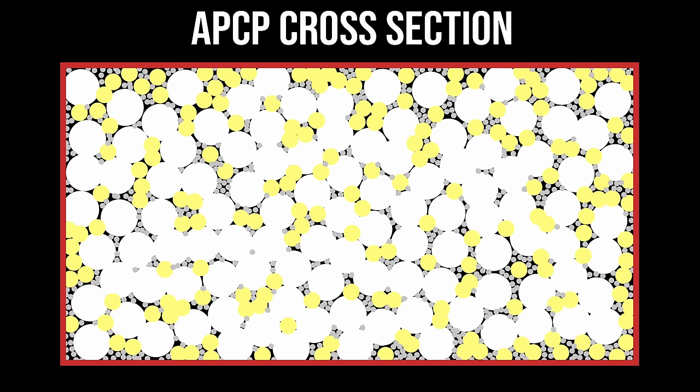These two chemicals, the HTPB and the MDI, work together like a two-part epoxy. You have the HTPB, which is the resin, and the MDI, which is the curative or hardener. These two liquids slip in to fill the voids between the particles in our diagram, and then once they solidify, they help this rocket fuel hold its shape.